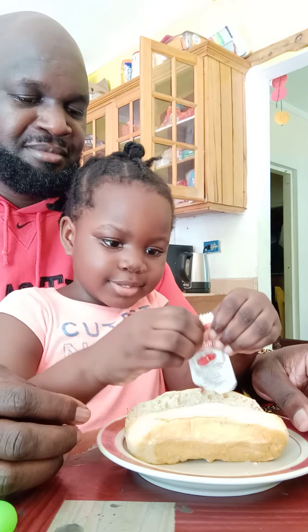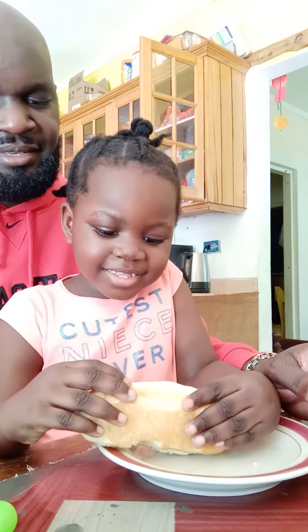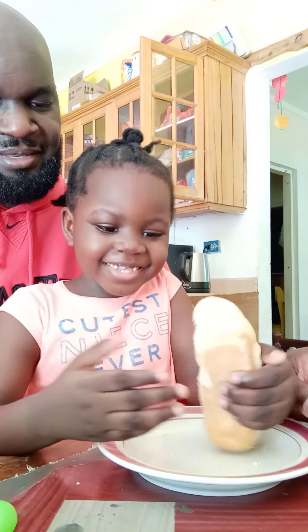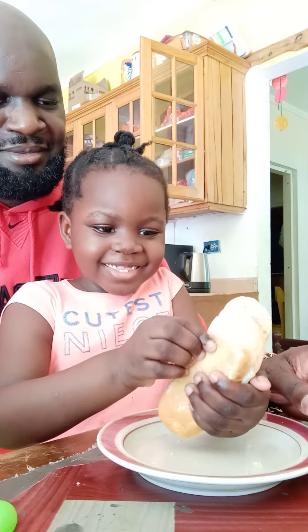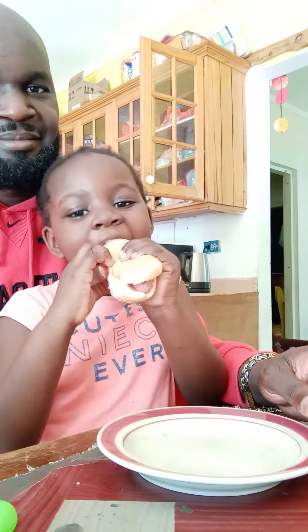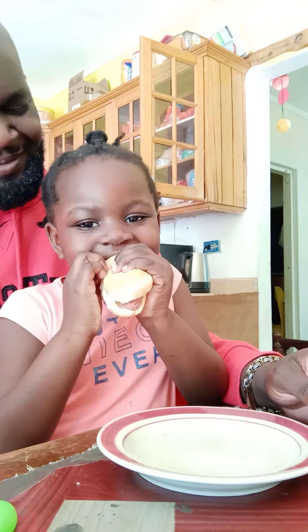Good job! The hot dog is ready. Is it ready? Yes, okay. And how do you eat it? Wow, is your mouth that big?